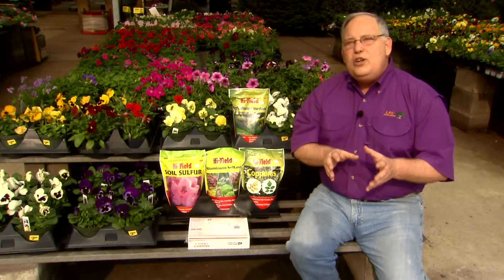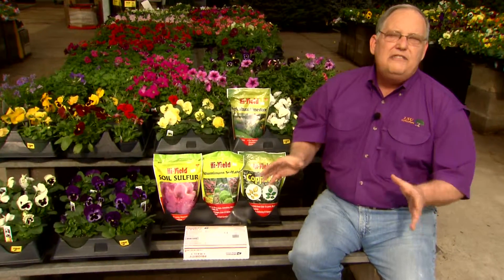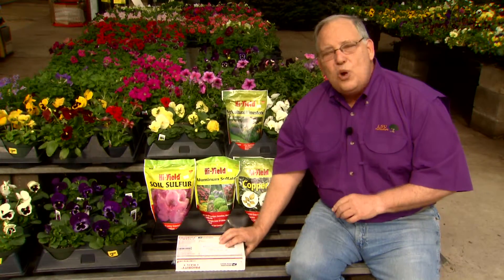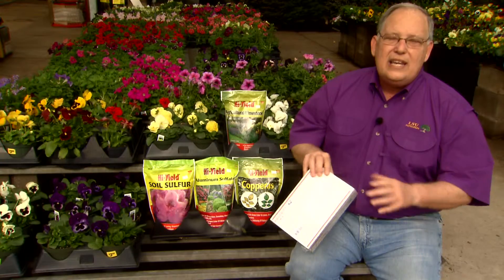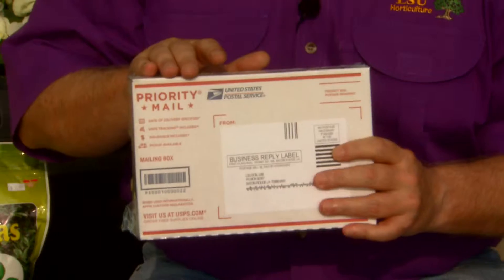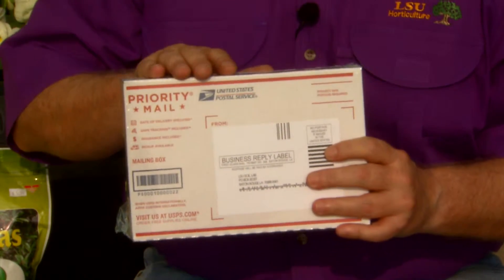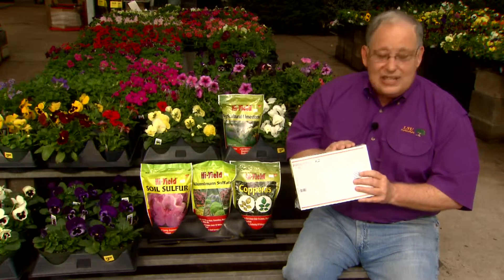Most gardeners are aware that the soil you garden in has a profound influence on how successfully you can grow your plants. Learning about your soil is not as easy as just going out and looking at it. One way to learn more about it is to have your soil tested. A soil tester will tell you important things like the nutrient levels of your soil, its fertility, and the pH level.